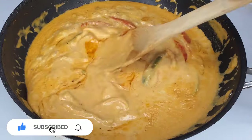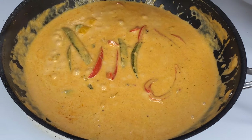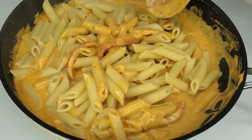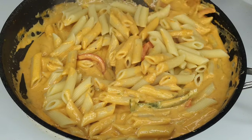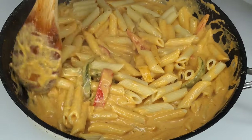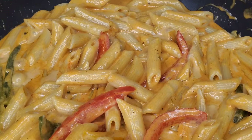Taste the sauce to see if you need any added seasoning. Once it's seasoned to perfection, toss in the pasta and give it a good stir. The starches from the pasta will also add to the thickness of the sauce, so don't go overboard with the cheese trying to make it super thick — it'll be just fine.